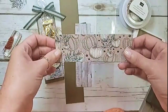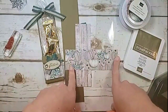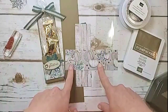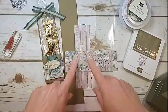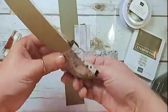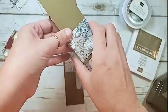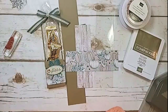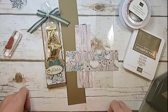Then there's another designer series paper with pumpkins — this one is two by six, so a little bit wider. If you have patterns that need to be directionally oriented, watch out: I've got one going vertical and one horizontal. For this outside wrapper piece, if you've got a directional pattern make sure it's oriented horizontally.